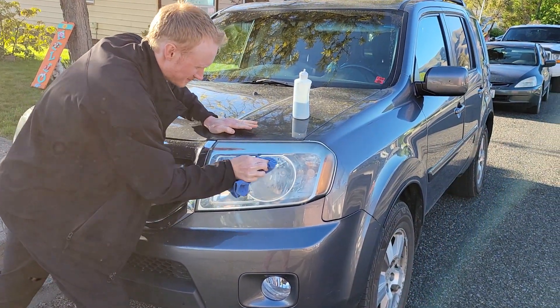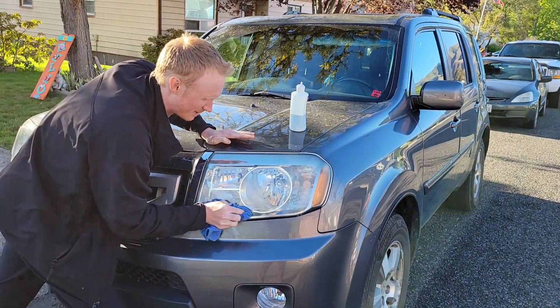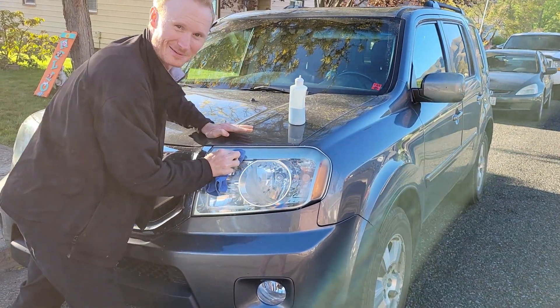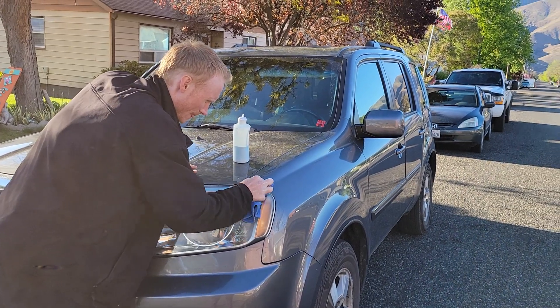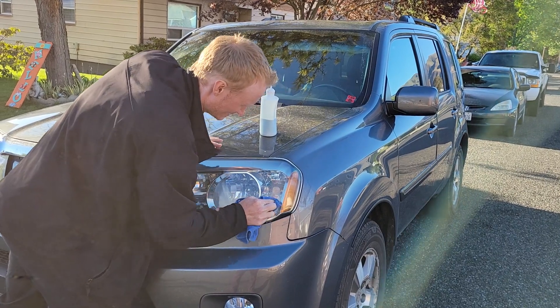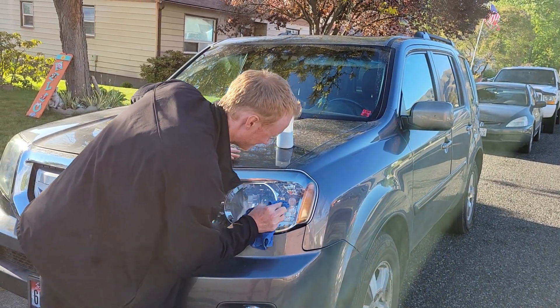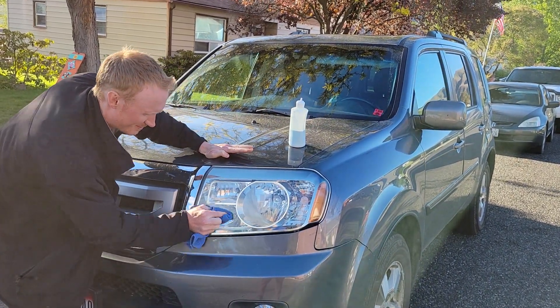Use a good cotton rag. You know what else works really well? Microfiber. But an old pair of socks or an old pair of underwear works too. Just like that, you're seeing better at night.